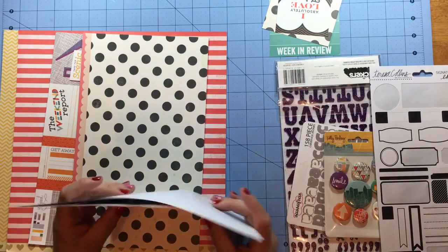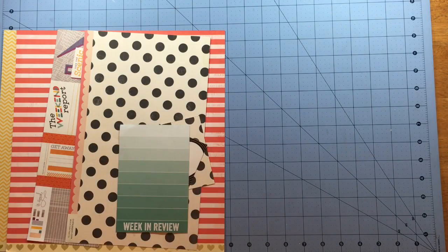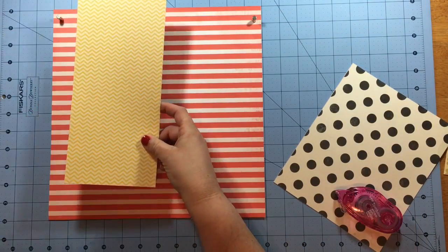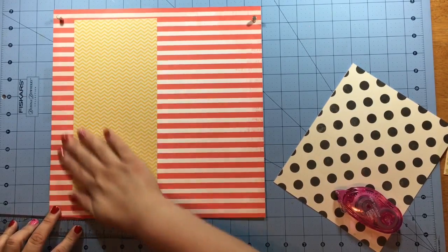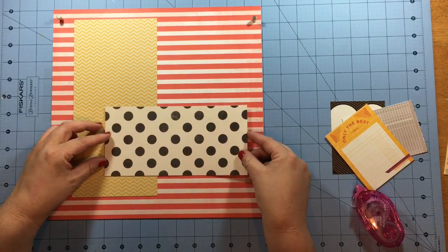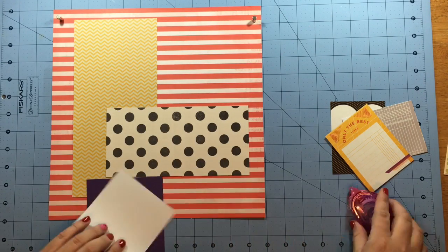I pull just a couple of other sheets that I think I can use on this layout, setting aside anything I'm not going to use and keeping what I will use close to hand. Once I've decided on the papers and I'm going to use that white and red pattern paper for my background, I go ahead and start building my layer. For me, this is a go-to design when I have one single photo — I often use an L-shape layout, meaning I use pattern paper to create an L shape so I can nestle my photo where the two pieces intersect. I find that's a really easy design to work with.